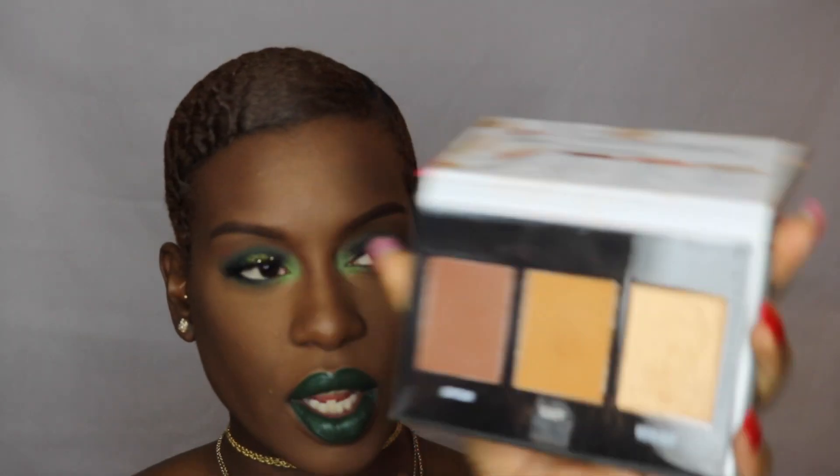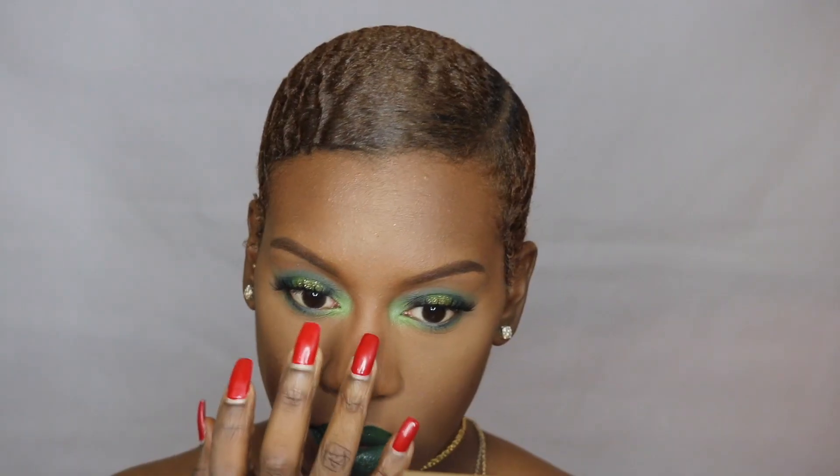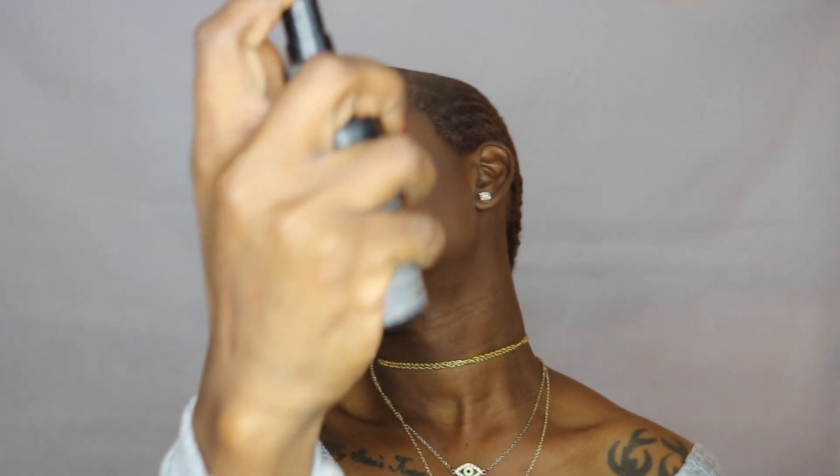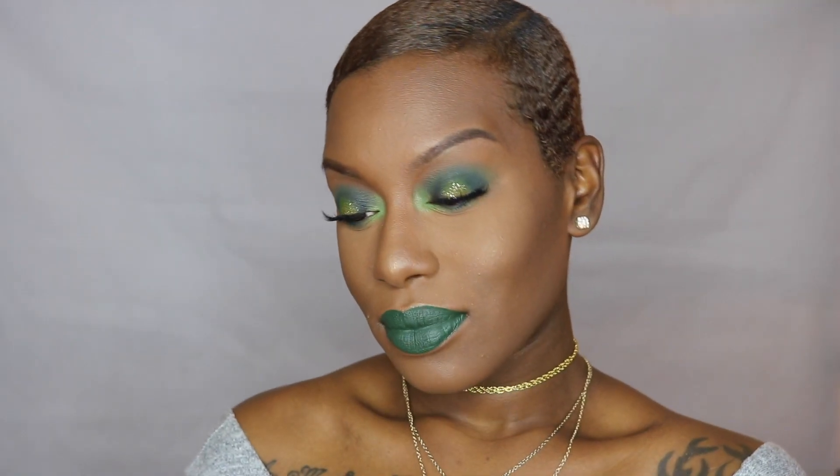I'm going to go in with the highlight shade from the contour kit by Black Radiance. I'm going to spray this with my NYX matte finish finishing spray. Now we're all done.